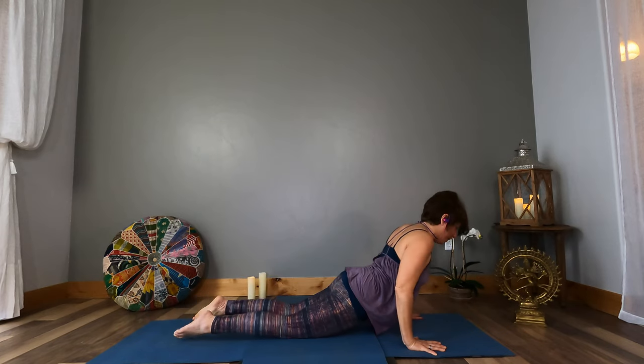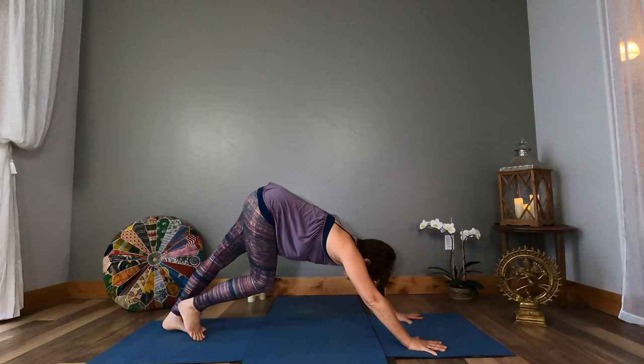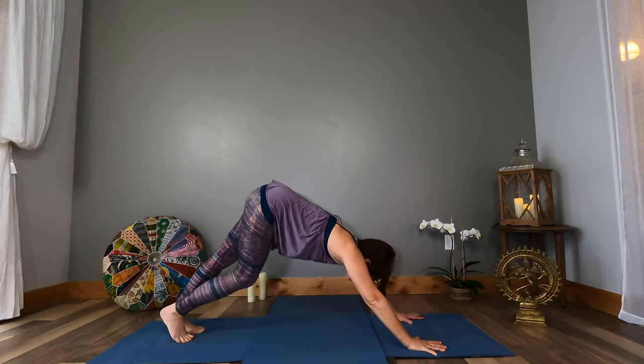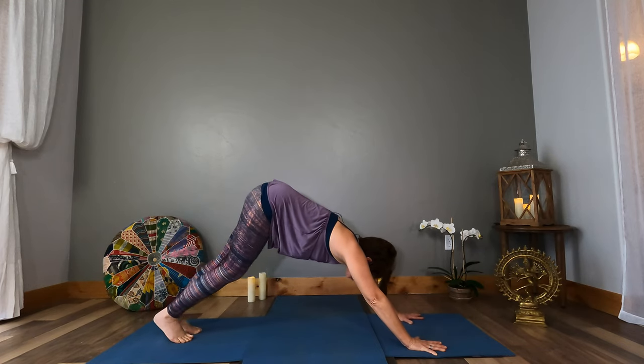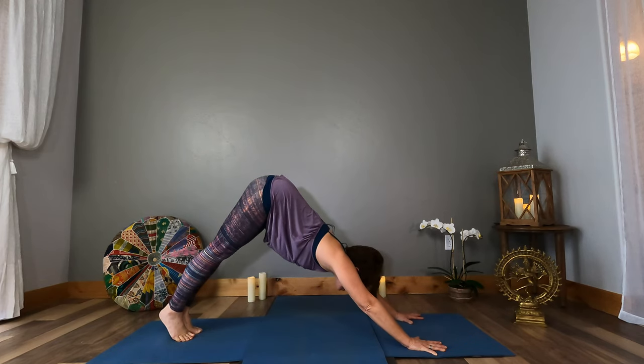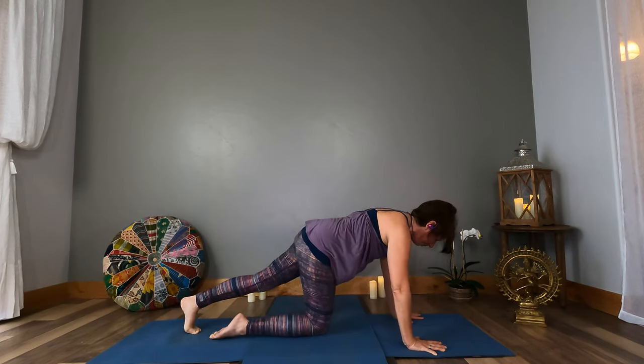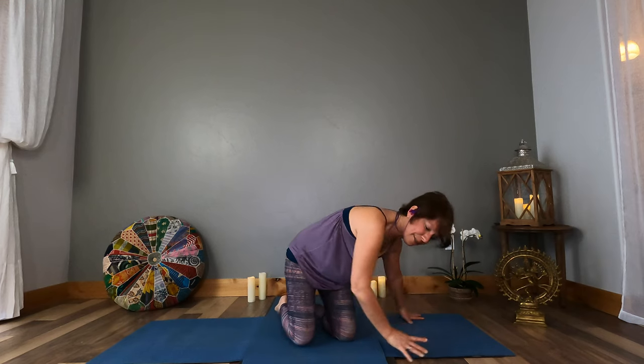Exhale fold. Inhale halfway open — step and float back, Chaturanga Dandasana. Cobra or up dog. Exhale back to downward facing dog. Take a full inhale, full exhale. Come onto your knees, sit back on your heels, and bring your hands to your heart.